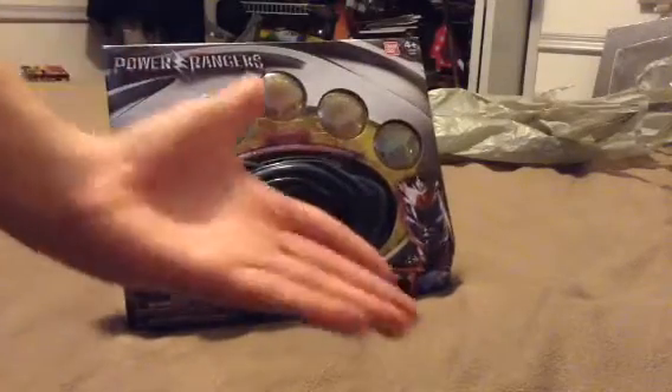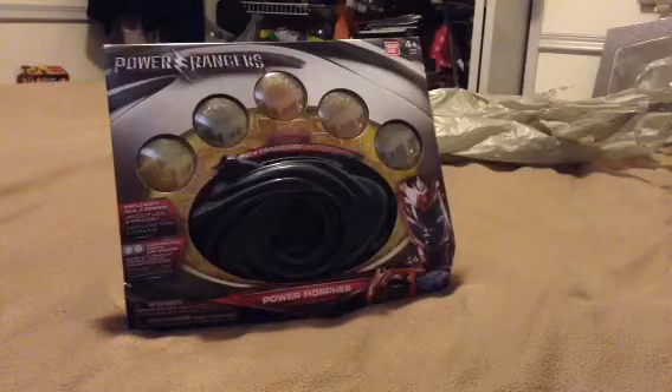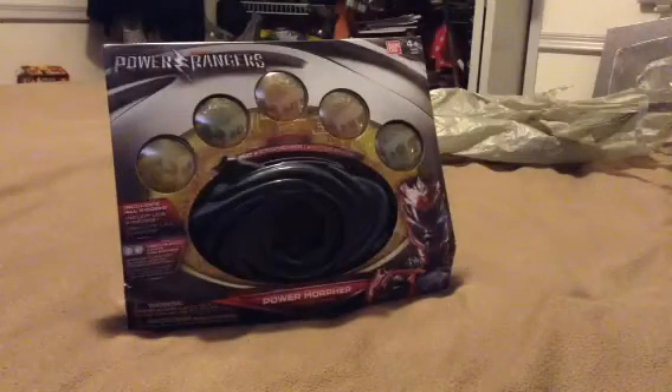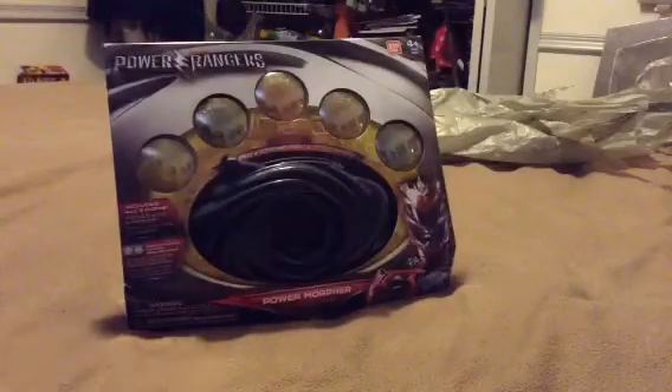Today I'm gonna be doing a review with this, which is the Power Rangers Power Morpher with Power Coins. This is the new Movie Morpher, as you can probably tell by that image of the Red Ranger there and the logo and everything.